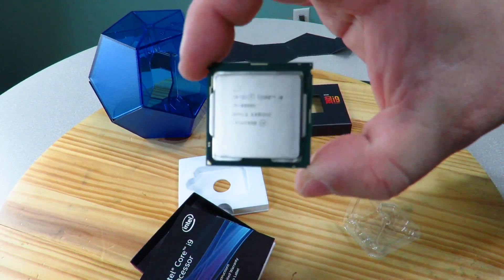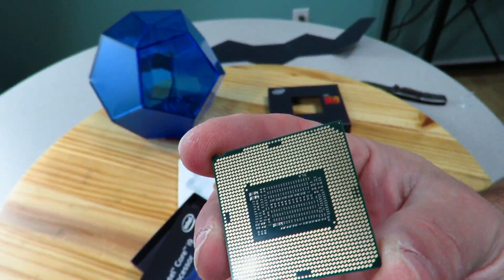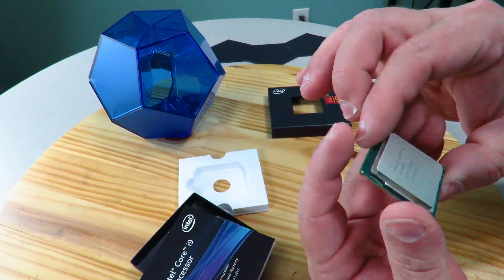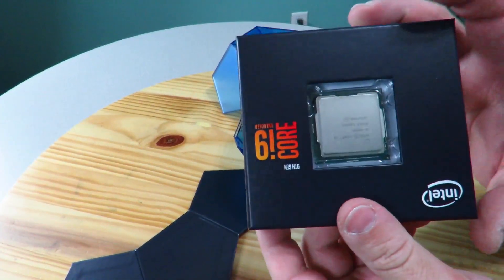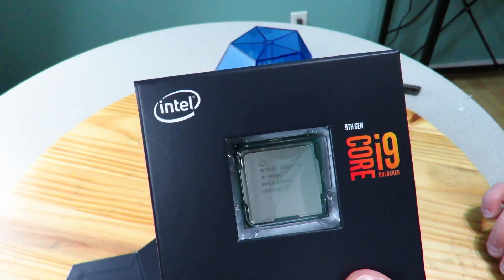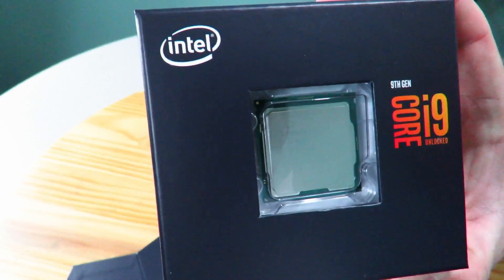Handle it very carefully. You don't want to touch the bottom with your fingertips — the grease and oils in your fingertips are going to cause it not to make great contact with your board, so you could lose some performance or it may not even work depending on what you have on your fingertips. And here is the processor itself — that looks beautiful. I almost forgot to mention: this bad boy has 16 megs of smart cache and a TDP of 95 watts, with a max memory supported of 128 gigs. That's pretty awesome, especially for a desktop processor. It supports dual channel memory with a max memory bandwidth of 41.6 gigabytes per second.